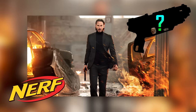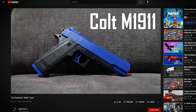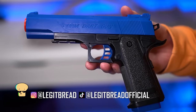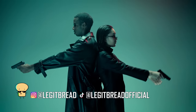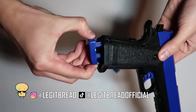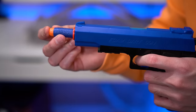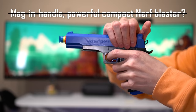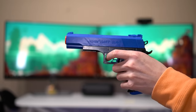What would a John Wick nerf blaster look like if it existed? Five years ago, I tried out the Colt M1911, a cheap but cool and realistic toy blaster. It gave me those action movie vibes, except it doesn't use magazines, has poor performance, and doesn't fire nerf darts. At that point, I thought to myself it was technologically impossible for a nerf blaster with all those things to exist.